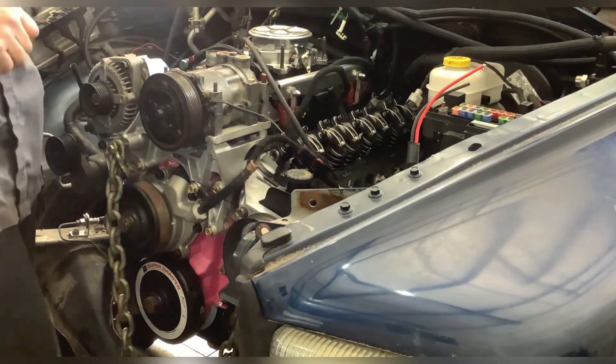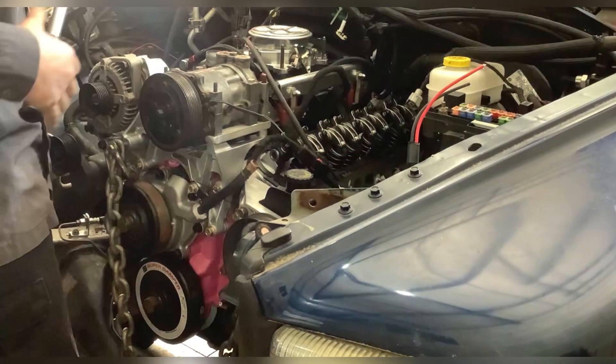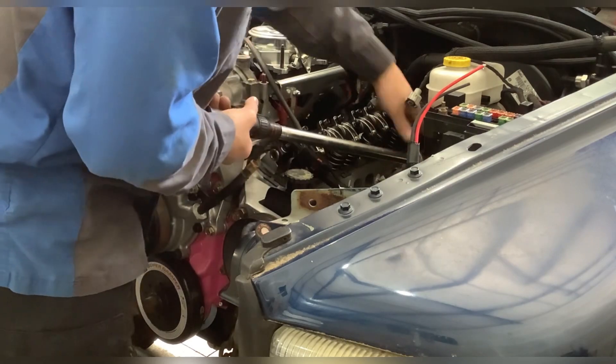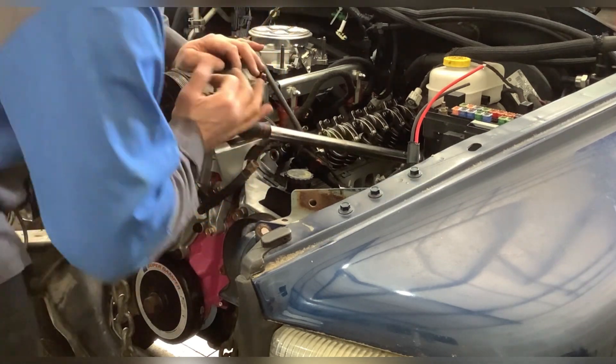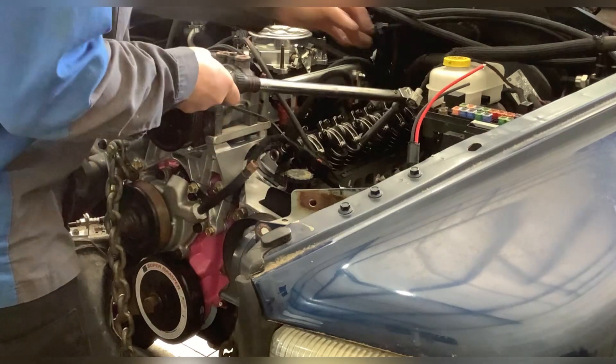This is at 110 foot-pounds, and they were torqued to begin with. I just hit it with a hammer and I'm going to redo it. Hit it with a hammer again - that one torqued a little.